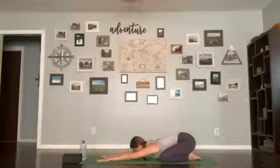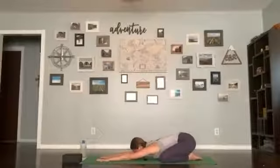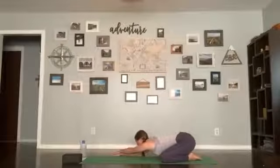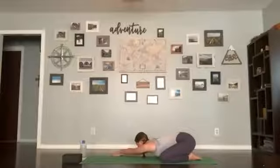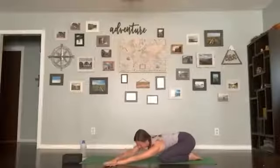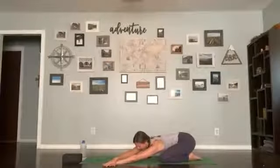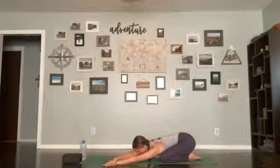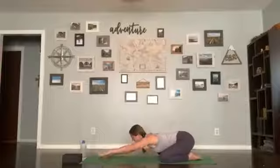Take another two breaths here, inhaling and exhaling. From here, send your hands over to the right of the mat, stacking your left hand on top of your right. Hips are nice and neutral, another breath here. Then over to the other side — left hand comes to the left side of the mat, stack your right hand on top, add a little bit of a twist but keep your right hip back down on the mat. Last breath, then come back to center, take a breath in Child's Pose.